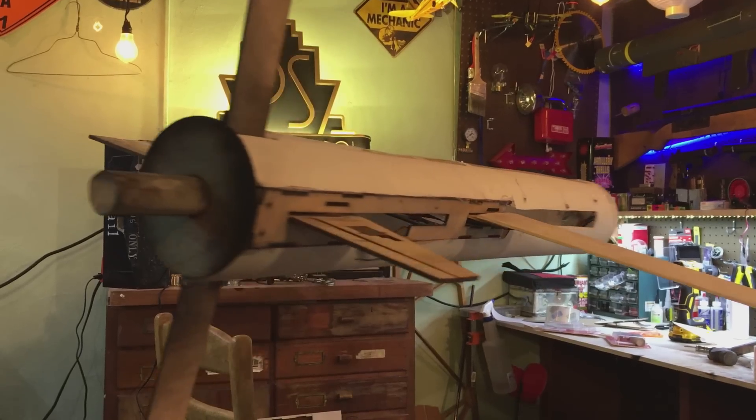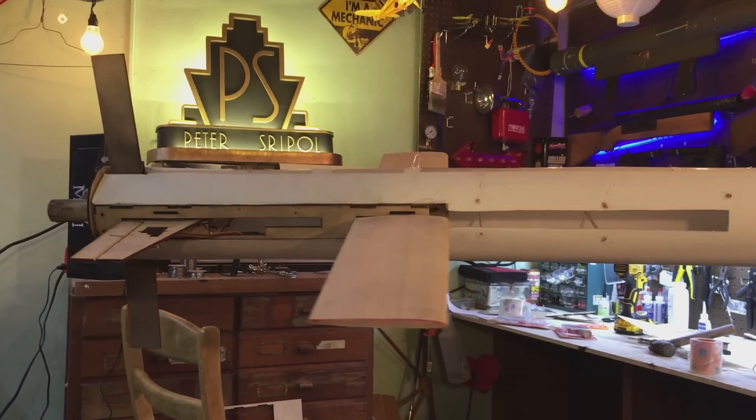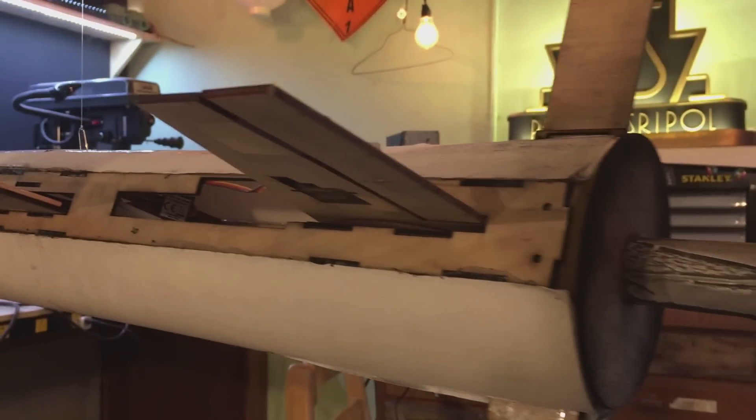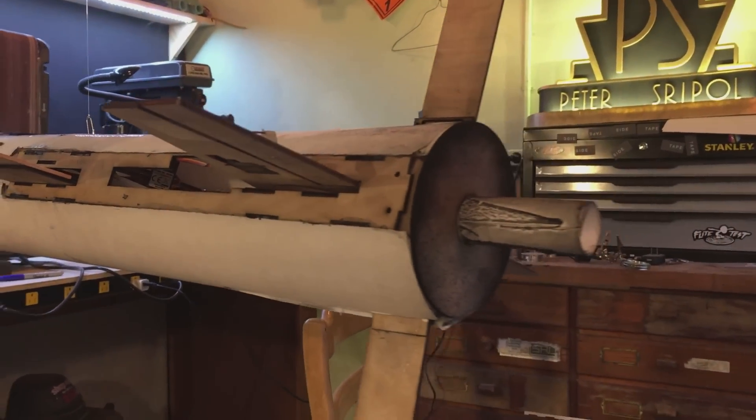Prototype number four. It's pretty good — I'm happy with it. I think this is going to work a lot better. It's really sturdy, considering it's all plywood, and I've learned from all my mistakes in the past. I'm happy with this design.